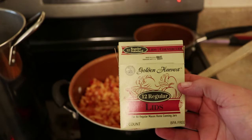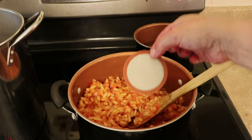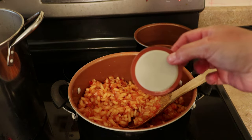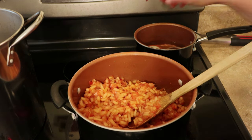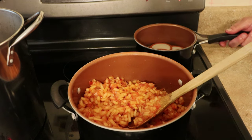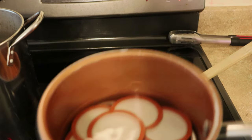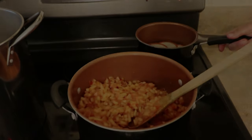While it's cooking, I'm going to go ahead and get my lids washed, and then I'm going to put them into a pot with some simmering water. We don't want this water to boil — we just want it to simmer, and that'll keep them hot and sterilized, ready to use. We should also put our rings into this pot. We don't want to boil it, we just want to keep it at a simmer.